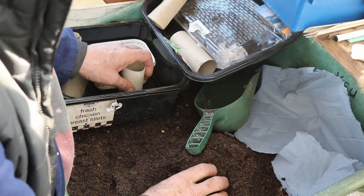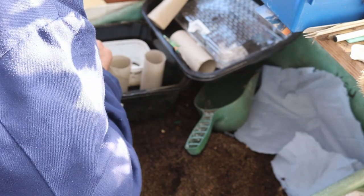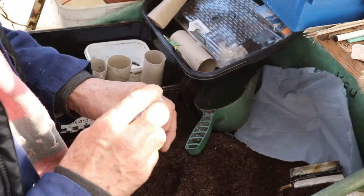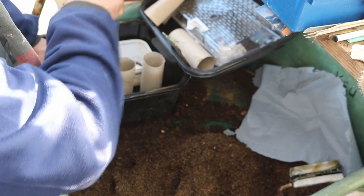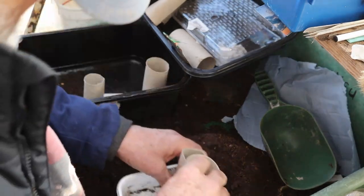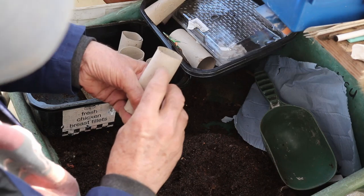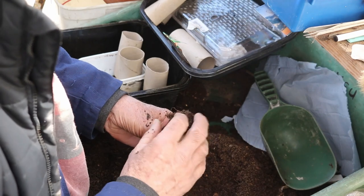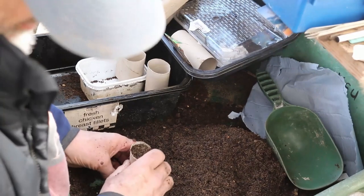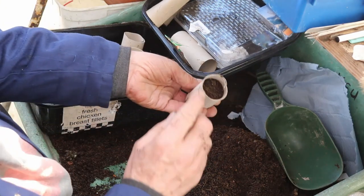I'll do all five like that. Then we're going to fill them up with soil to an inch from the top - or 20 millimetres, or 2 centimetres, whichever system you like to use. Fill it right to the top, tamp it down. And now that is just an inch from the top, look.